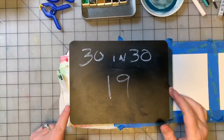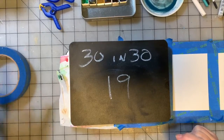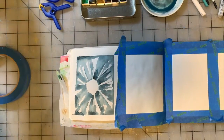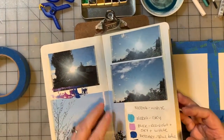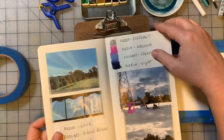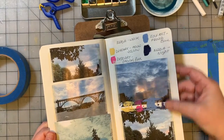Welcome to 30 Paintings in 30 Days and we are on painting study number 19. I can't believe we're there. So we are going to turn our inspiration book here to another page that I find interesting, that I want to work from today. And then we're going to get started.